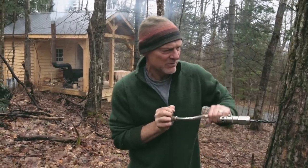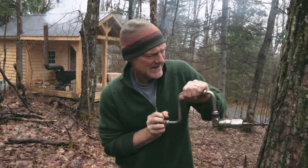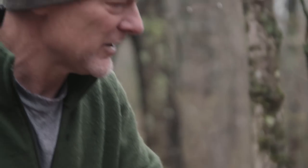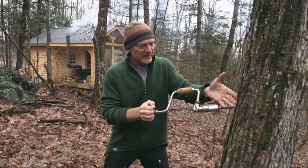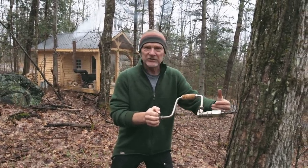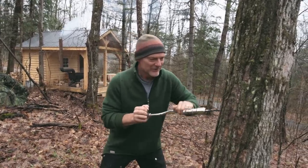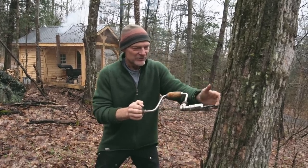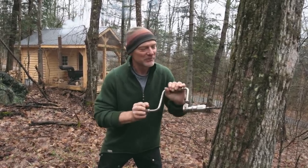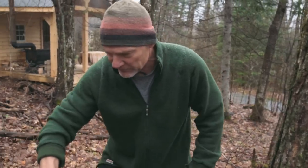I don't think the sap is going to be dripping right this moment - the weather's been changing a lot. Kind of go by feel. And of course, if I start drilling into the tree on a day when the sap is truly running, it'll just start pouring out. Sometimes within the first four seconds of turning the drill, the sap starts oozing out of the hole. It's a beautiful thing to see, actually. That's a beautiful hole.